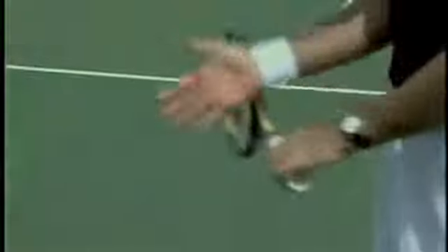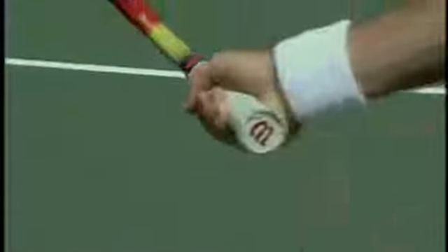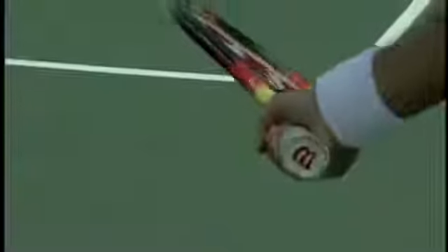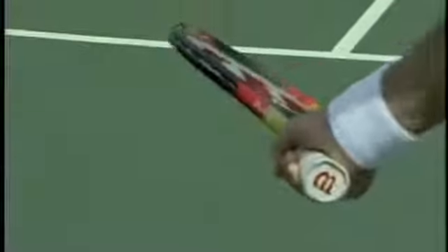For the semi-western grip, we're going to take the X's on the hand and put them on number four — that little bevel just underneath. We put the X's on number four, and we notice that the racket face is automatically closed. This takes the guesswork out. Once the racket is automatically closed at the low point of the backswing, it guarantees a vertical racket at contact.